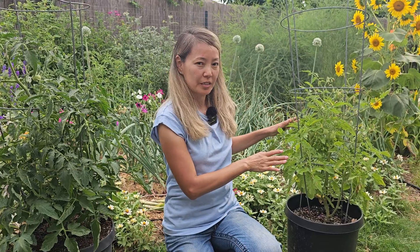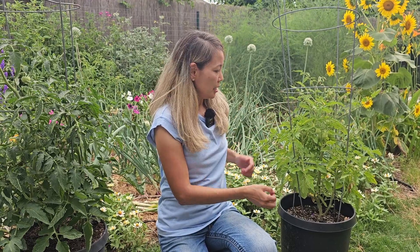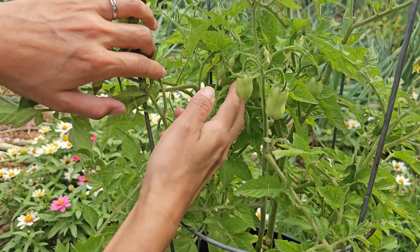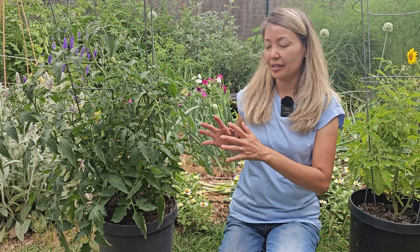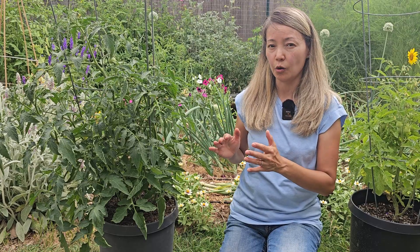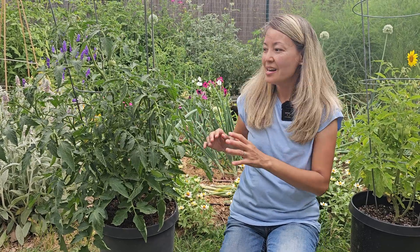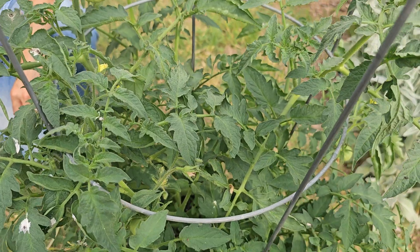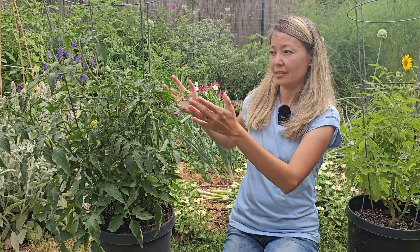Today is May 18th and our tomatoes have grown a lot. This is the Roma tomato we're fertilizing with worm castings. You can see it's doing okay, but the leaves are not very dark. It is loaded with fruit, so even though worm castings don't have a lot of nitrogen — that's why the leaves are light green — there are still enough nutrients to produce fruit and flowers. You can tell a big difference between the two plants. I think I made a mistake — either the seeds got swapped or a wrong seed got into the packet. By looking at the fruit I can tell this is not a Roma tomato; I think it's an indeterminate variety because the branches keep growing taller, while Roma stays compact.